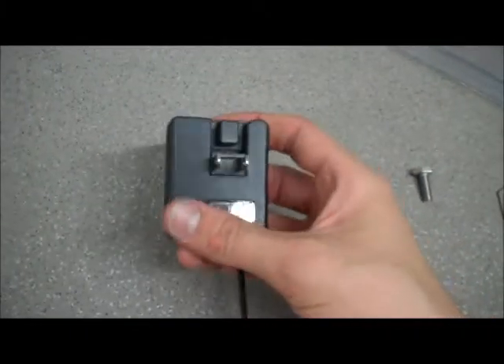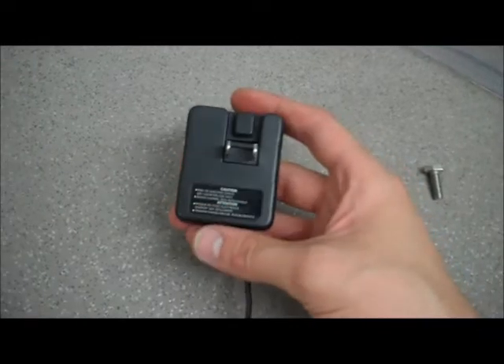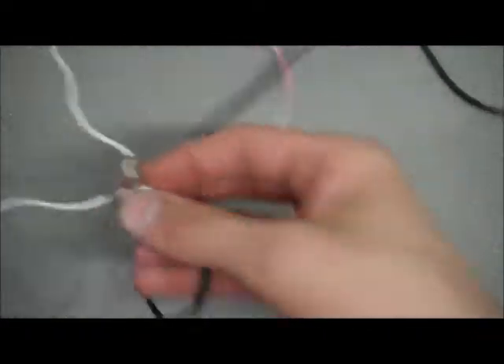I'm using a phone charger here, but any kind of a DC power source will work. You can use a battery, you can use pretty much any kind of a charger. Down at the other end, I've already done some prep work. I cut off the end and attached two extra wire leads to keep them separate, and then on the very ends I stripped off about an inch of exposed wire.